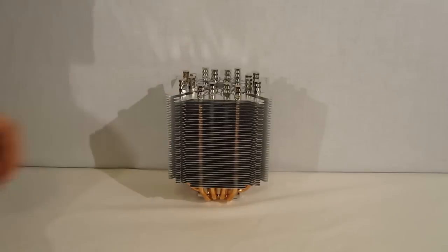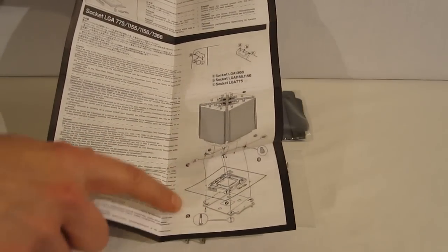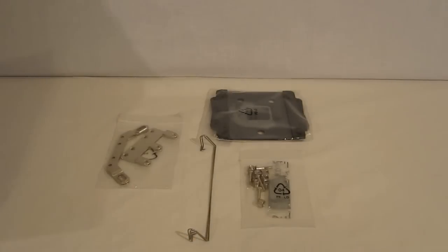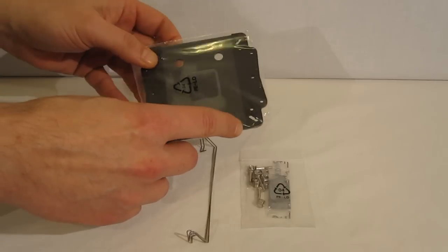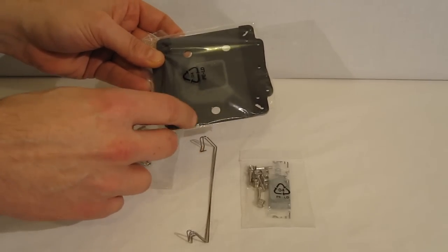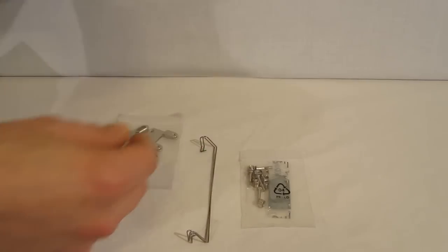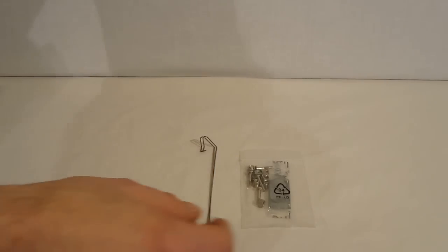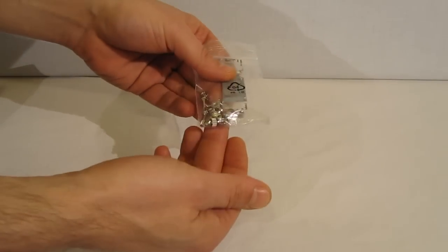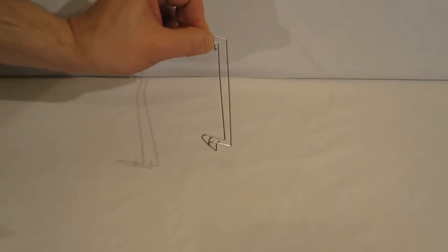Really nice looking cooler from Scythe. Heading inside the accessory box, we find a very detailed installation guide, nicely pictured with clear, concise instructions and very large illustrations to help you through. We find a backplate, very similar to that used in the Mugen but a little bit larger — curious given that this is a lighter cooler. This uses a full square backplate, very large. There are Intel and AMD clips which go onto the cooler itself, along with screws and nuts, a little packet of thermal grease — just enough for one application — and two fan clips.